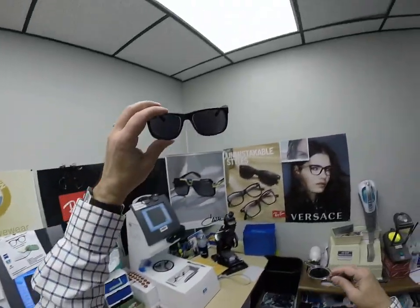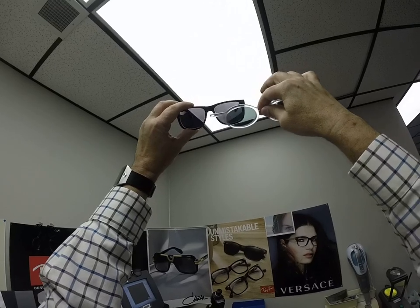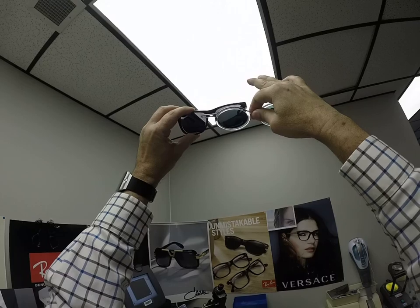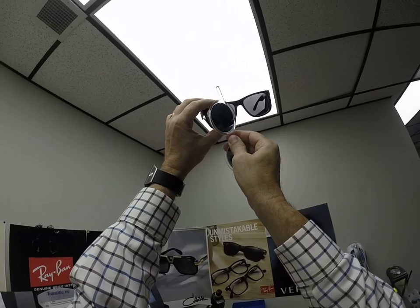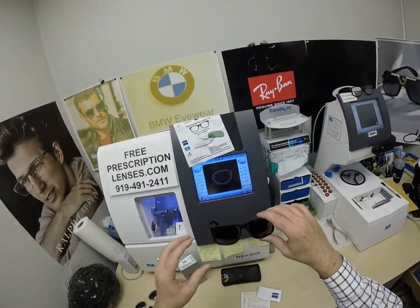To test whether they are polarized, you hold another polarized lens up in front of it. When they're in the same meridian horizontally, light passes through. When they're polar opposites — 90 degrees apart — it blocks all light. That's how you can tell whether they're polarized or not, and I'll keep testing that as it lightens.